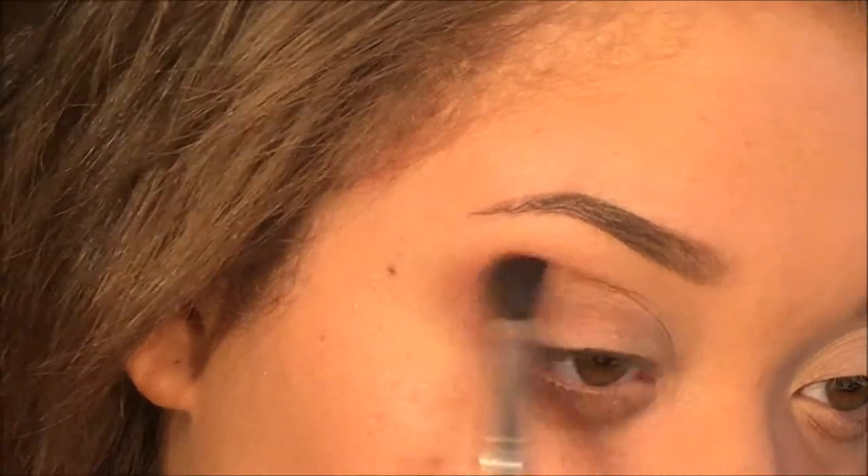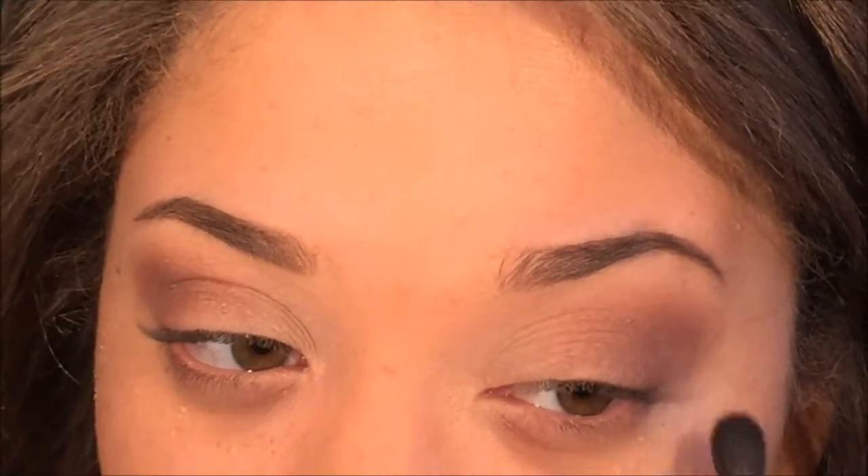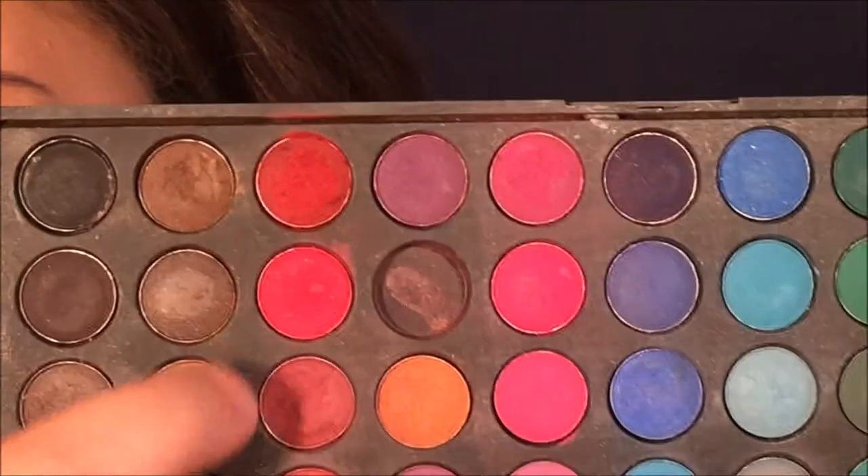I applied it to my transition section of my eyelid, which is basically just your crease blended out up into your brow bone and onto your lid. Next I'm taking these two red shades — one is like a pure bright red and the other is more of a muted, coral red.